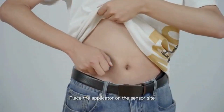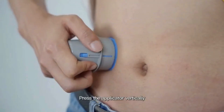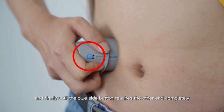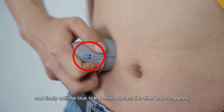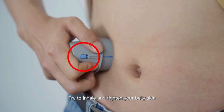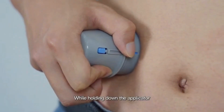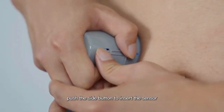Place the applicator on the sensor site. Keep the long side of the oval parallel to the belt. Press the applicator vertically and firmly until the blue side button reaches the other end completely. Hold the applicator firmly against the skin. Try to inhale and tighten your belly skin. While holding down the applicator, push the side button to insert the sensor.